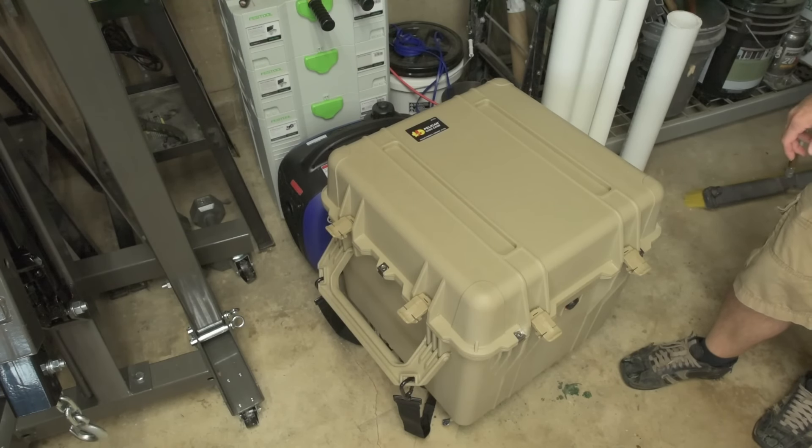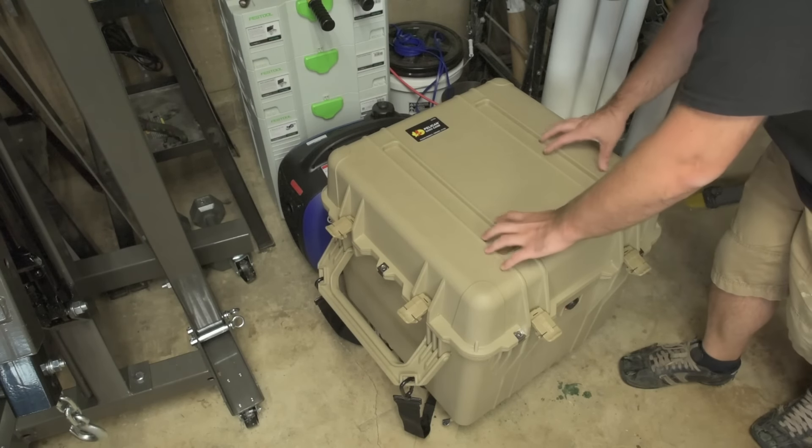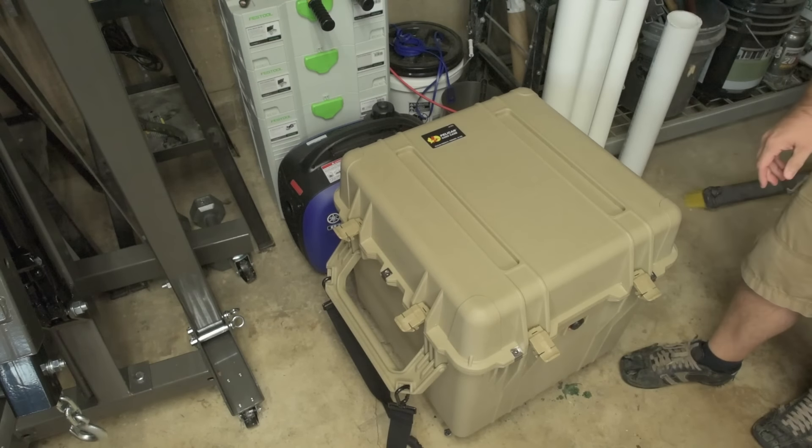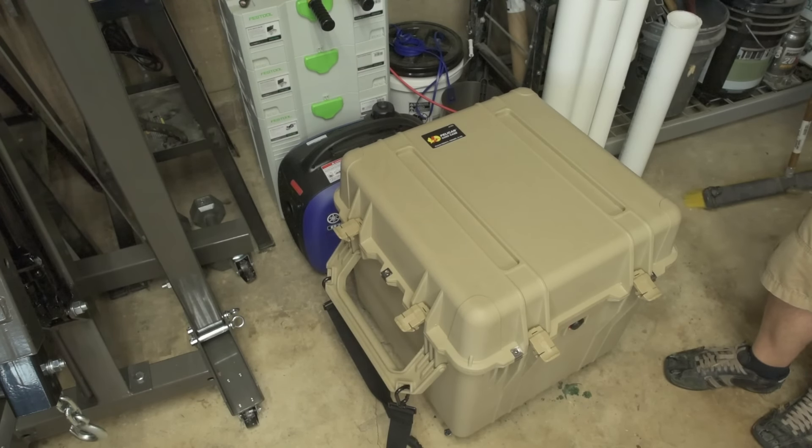My son and I working together can lift it. What I do is use an engine crane to lower it down in there — I just recently bought an engine crane for that purpose. The cube case is on wheels, so it is a portable solar generator in the sense that you can roll it around, but it is very heavy indeed.